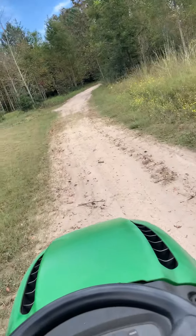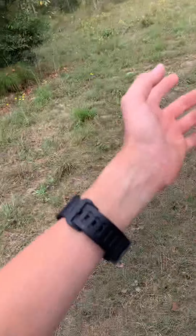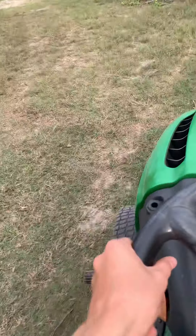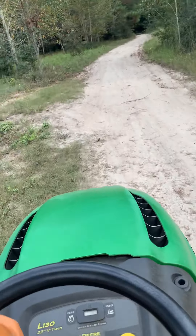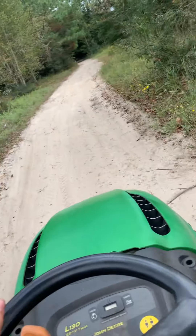I wish the blades on me had a lot more work so I could cut some grass. I could cut that little stuff over there, just not the big stuff — just the little stuff like that. Actually, it doesn't even cut that.